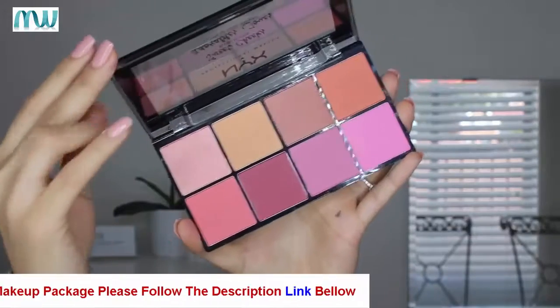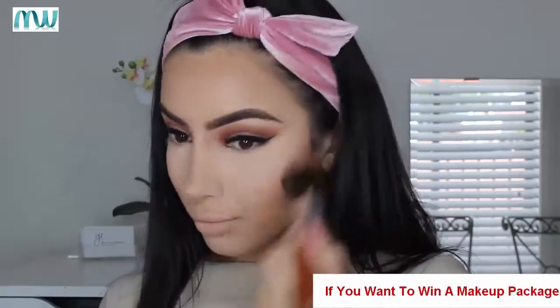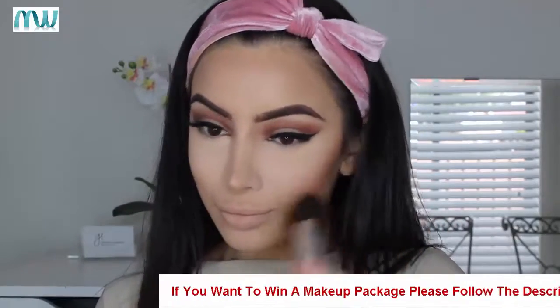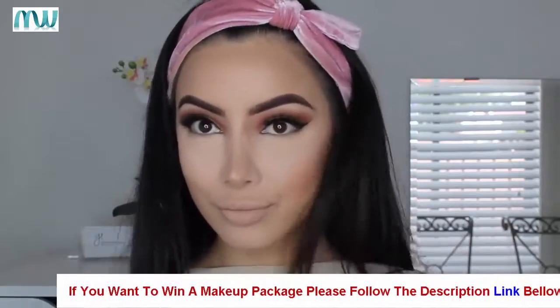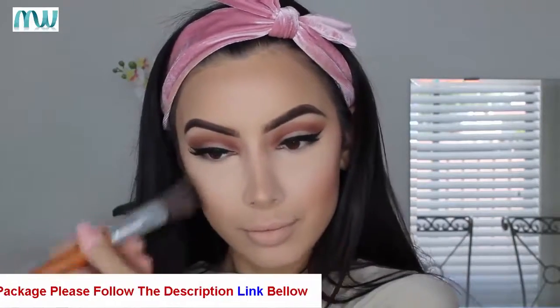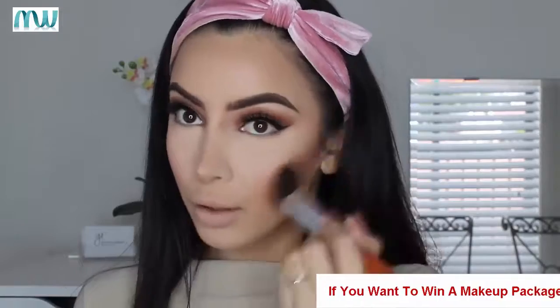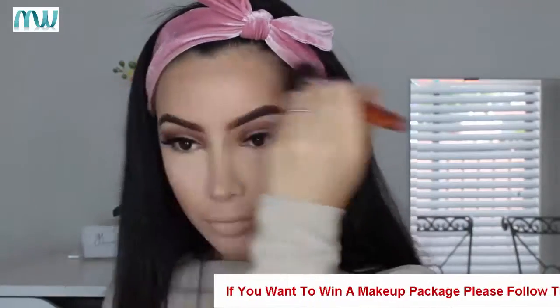This was my first time using the NYX Sweet Cheeks Blush Palette. I literally got my brush and smeared it along every single color, and I really loved the blush color that came out — just a pretty, soft, natural blush, which is what I like. Then to bronze up my face a little bit more I used the Makeup Revolution Vivid Baked Bronzer, which is a really soft shimmery bronze that gives your skin a beautiful glow.